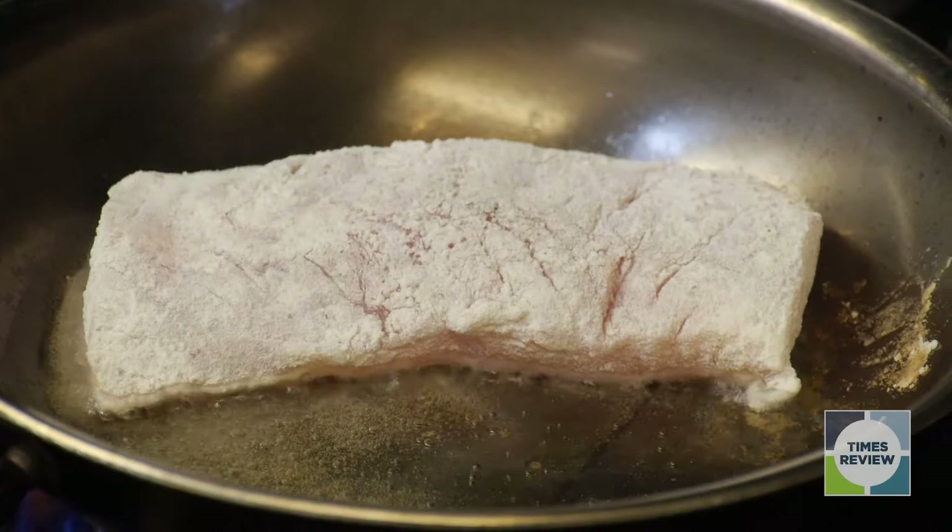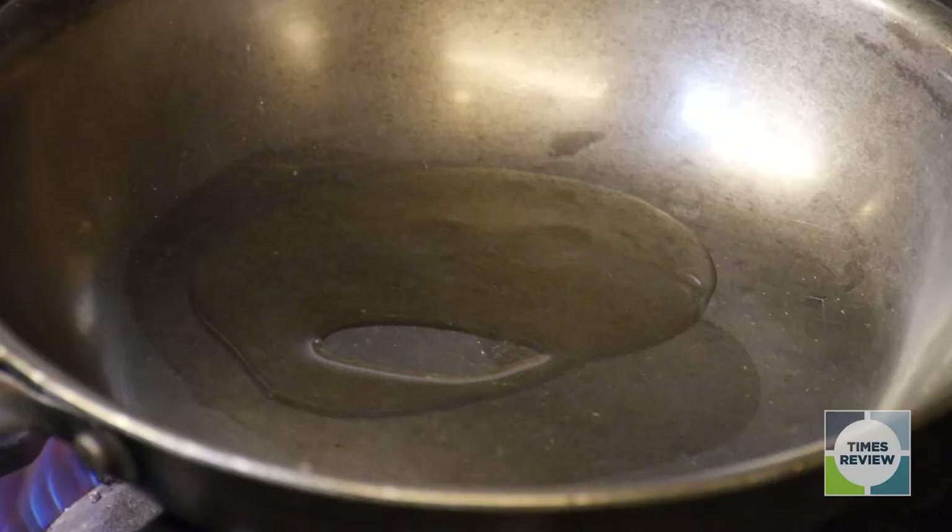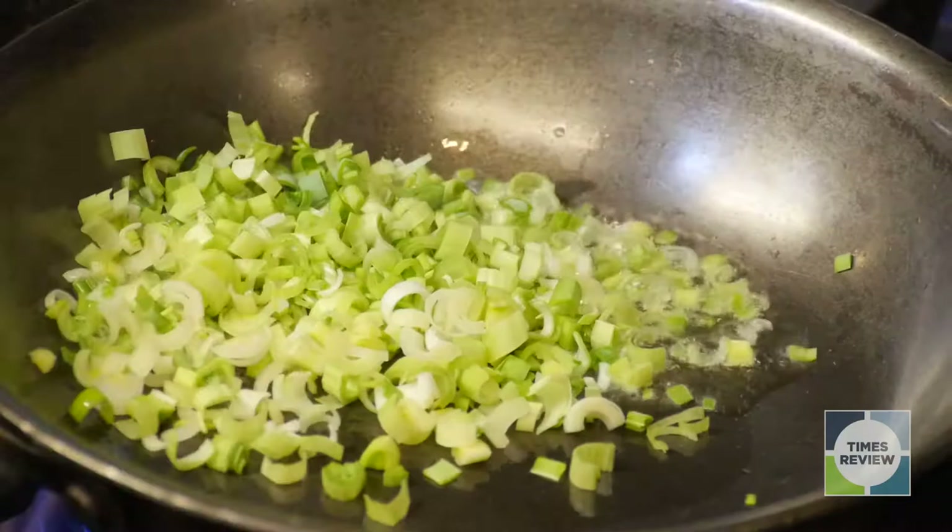Then we have another hot pan where we're going to add a little bit of olive oil or cooking oil and some freshly chopped leek. Don't forget to season.